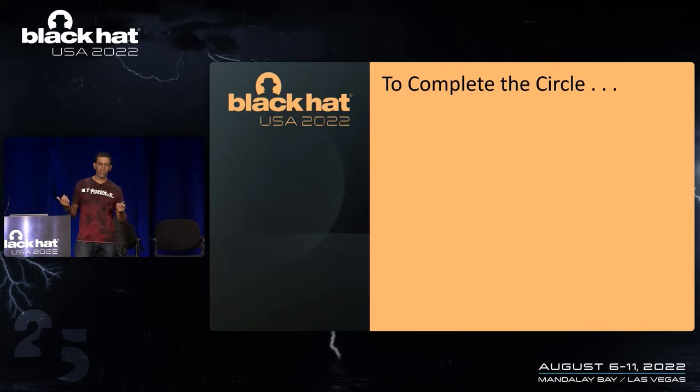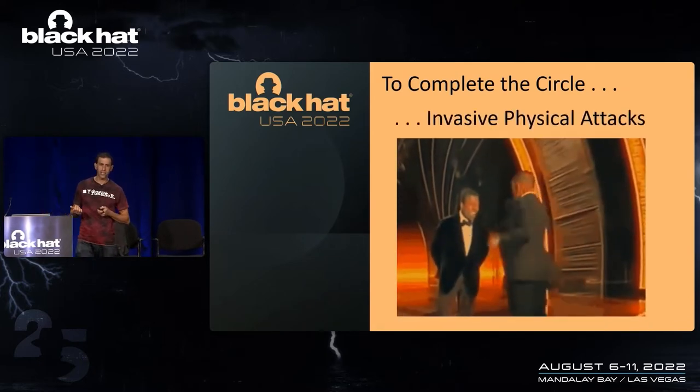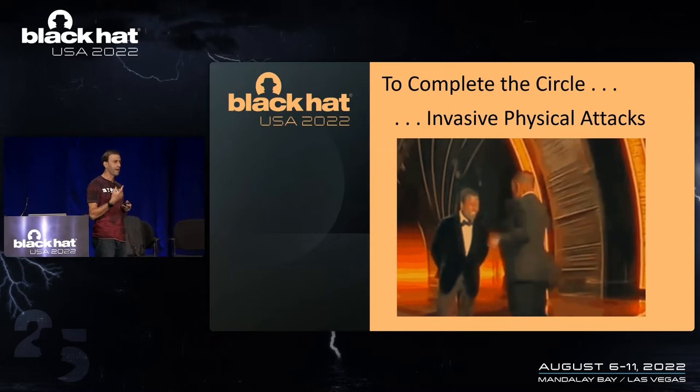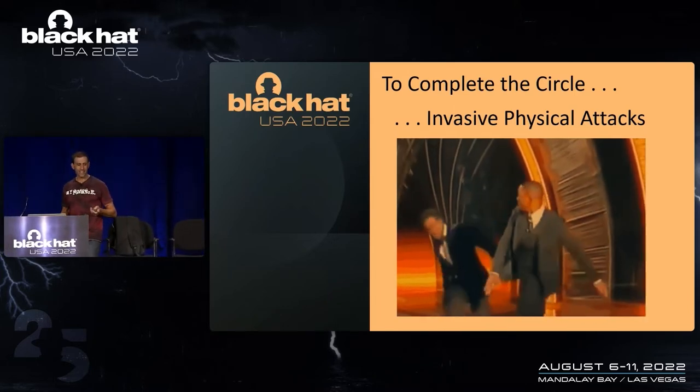Completing the circle: we have highly invasive fault injection attacks, and these attacks are completely out of scope. I'll give you guys three guesses at what slide I had to spend the most time with the lawyers on — exactly this one.